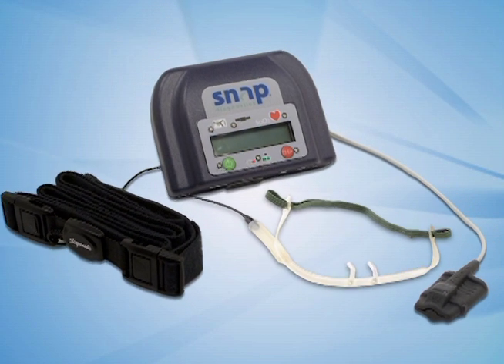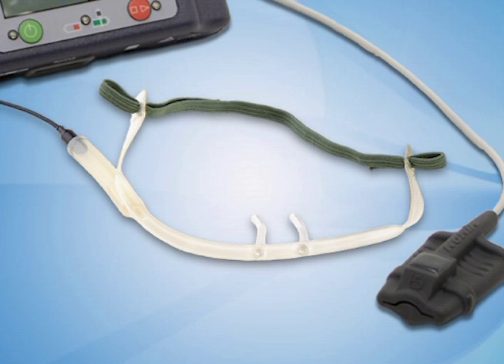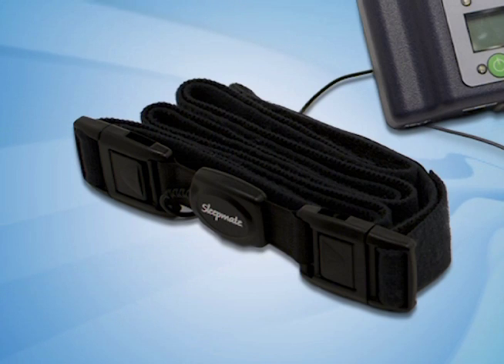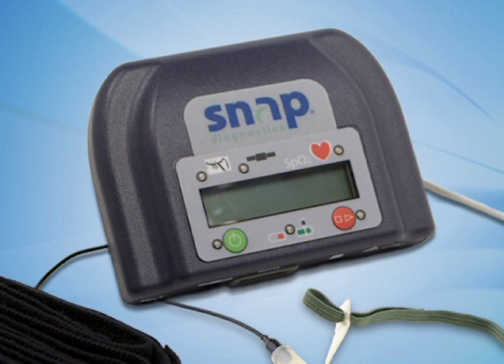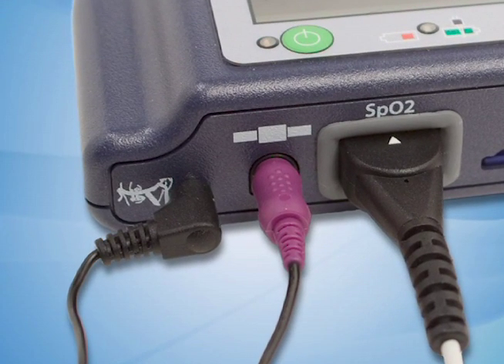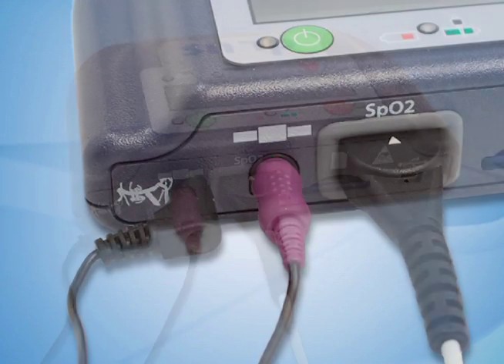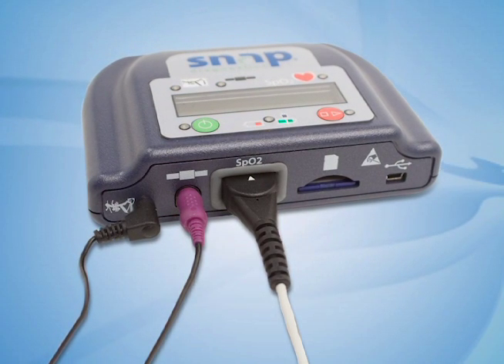The SNAP Diagnostics system comes complete in its own carrying case. The system features a cannula and microphone to record snoring and breathing sounds, a respiratory effort belt, a pulse oximetry finger sensor, the recorder with power cord, and instructions. Your doctor's office should have plugged in all of the sensors for you. Make sure they are all securely attached. If the sensors are not attached, refer to the instructions for assistance.